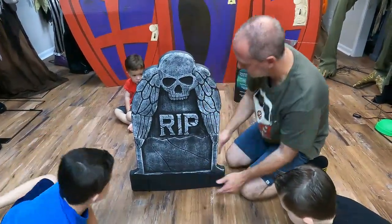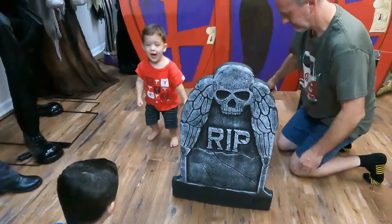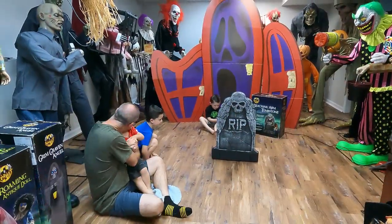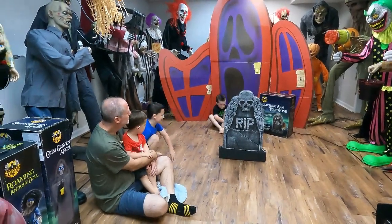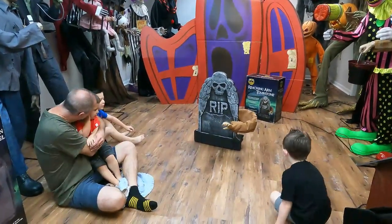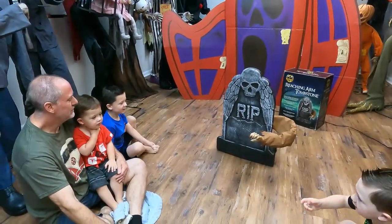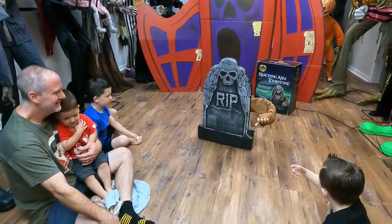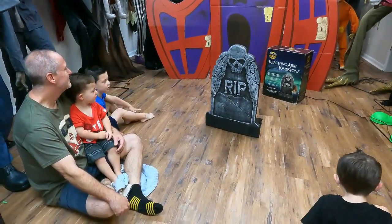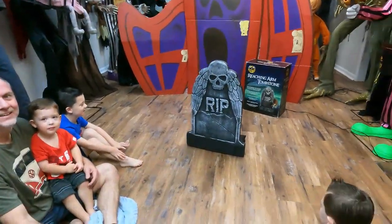Just slide it all the way down. Awesome, that looks good in our graveyard — it's gonna look awesome! Alright guys, he's all set and we're going to plug him in. Go Leon! "I'm coming to bring you back with me down to the cold grave." Oh, that's super creepy! Let's do it one more time.